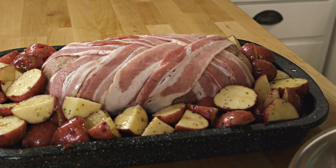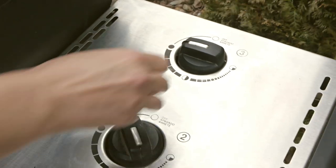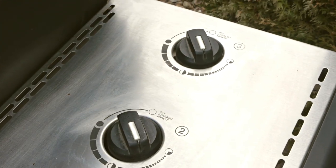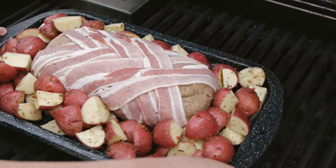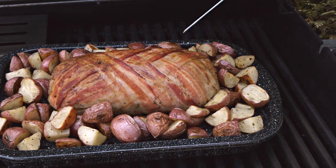Our beautiful meatloaf is ready to go, so let's head out to the grill. I'm going to turn my grill down to low — low and slow is the way to go for grilled meatloaf, because this will take about 45 minutes to an hour to cook. I'll keep the lid down but I'm going to check it frequently with my instant read thermometer.